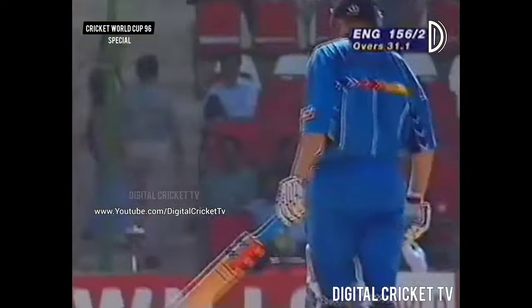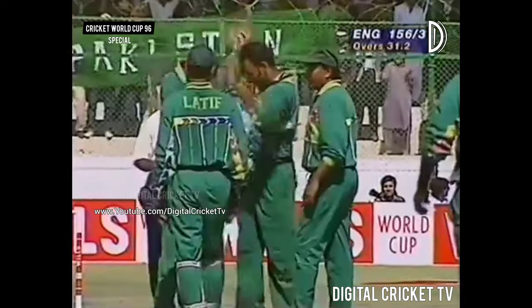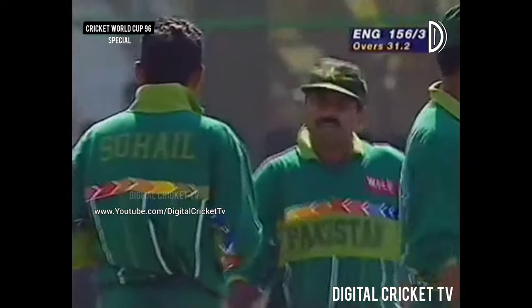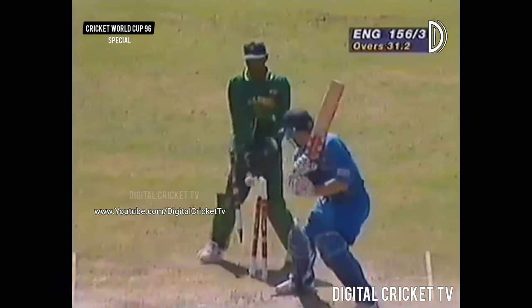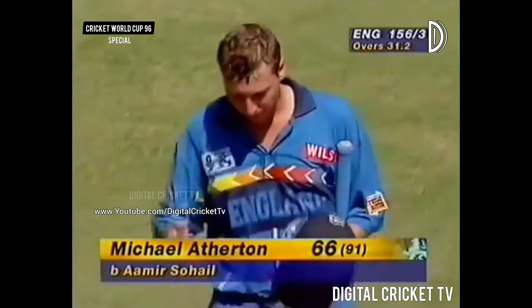Oops, over they go. Well, it was much too close for that sort of stroke. Mike Atherton has been fiddling around outside off stump throughout this World Cup, and that's a bad blow for England — a fine blow for Pakistan. 156 for three. It's a great fightback by Pakistan, three quick wickets — it just changed the complexion of the game a little bit.